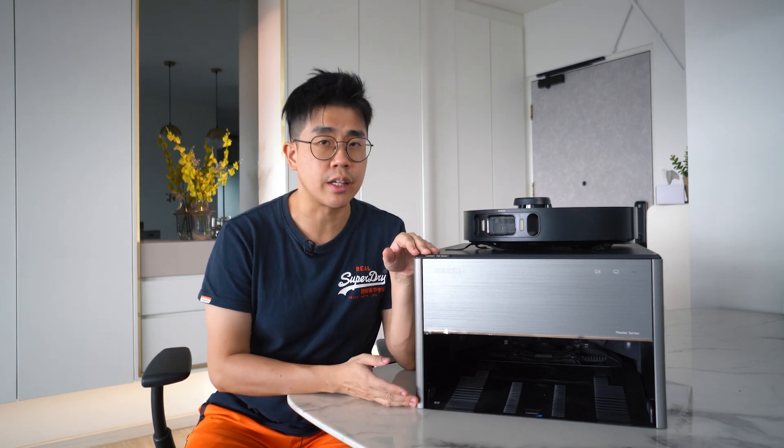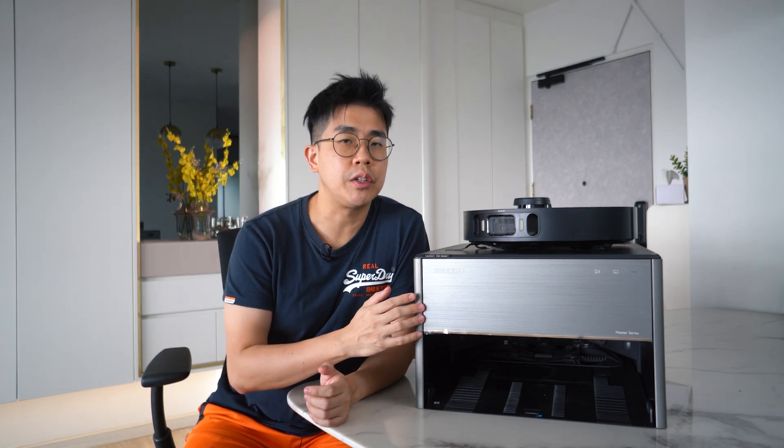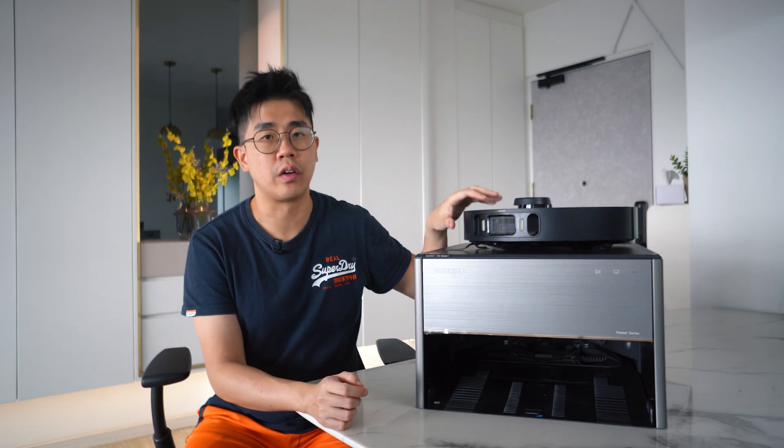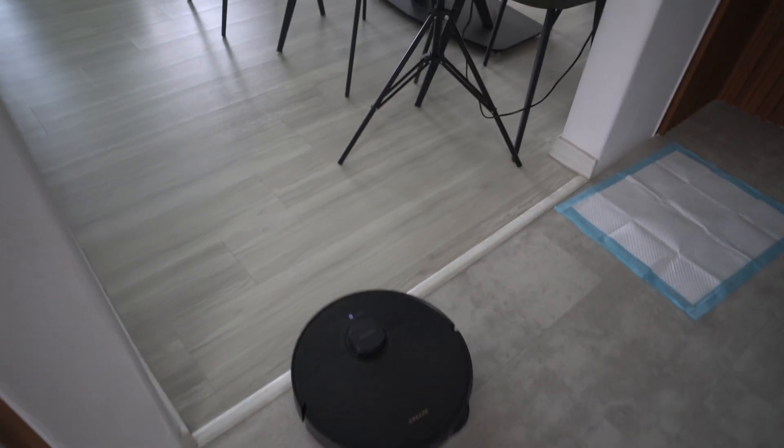I'm sure someone will ask in the comments: what about the X40 Master? From my understanding, for the base station itself, the size is exactly the same. The difference is only on the drawer — the X30 has an electronic drawer, while the X40 you have to manually pull out. So if you don't fancy the new upgrades on the robot vacuum itself, the X30 base station is going to be quite appealing considering the price difference.